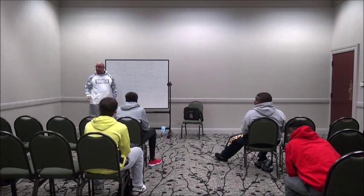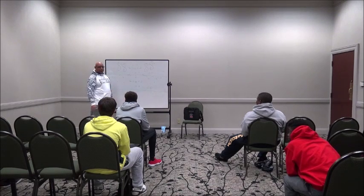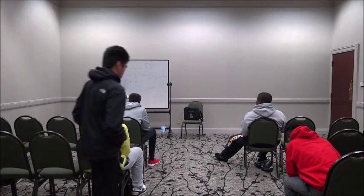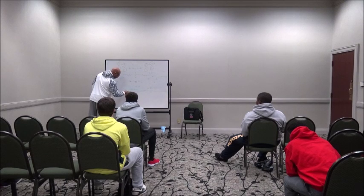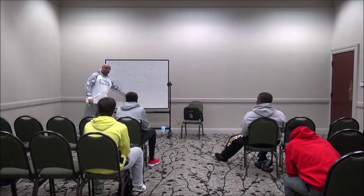They're going to demonstrate this. Move up, guys, so you can see what's going on. Basically, what you're going to do is go here, and here, back to here, and here, and back here. Finish that way. That's why it's called the L drill — shaped like an L.